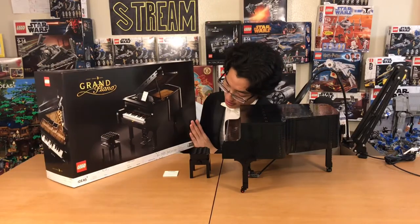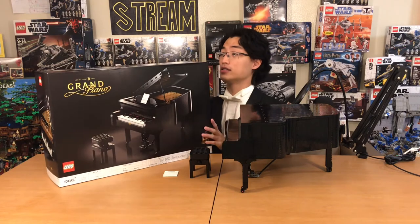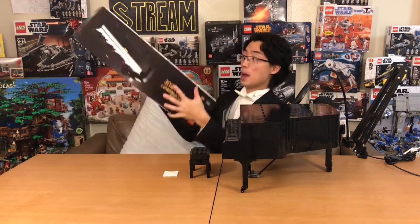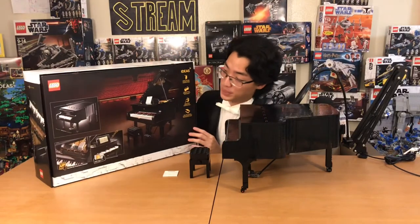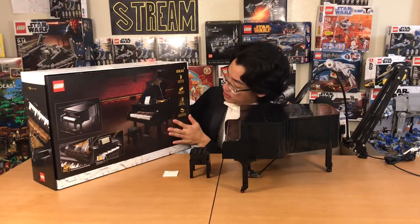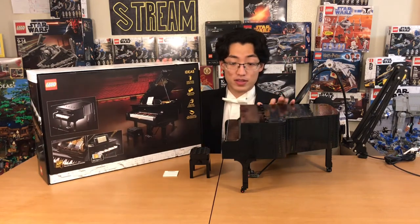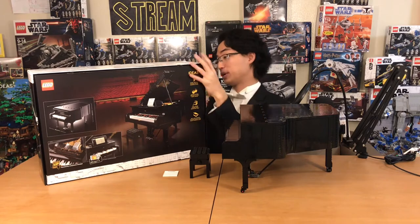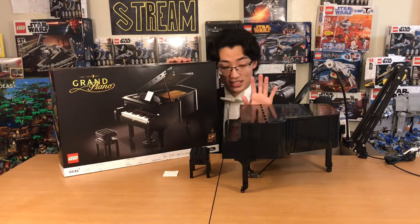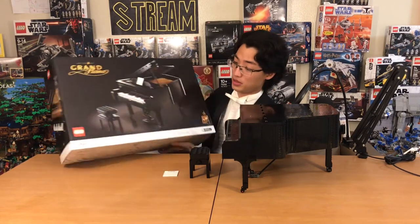This is an amazing set. It retails for $350 in the United States. The box art is absolutely beautiful — look at these red seats. The box art really doesn't do this set enough justice because, as you can see, this set is pretty darn big, and compared to the picture on the front, it looks nowhere close to that size. This is a massive set — bigger than it looks.